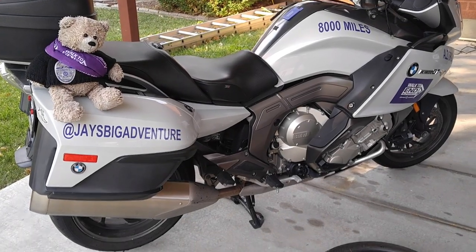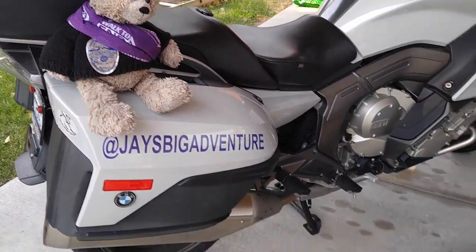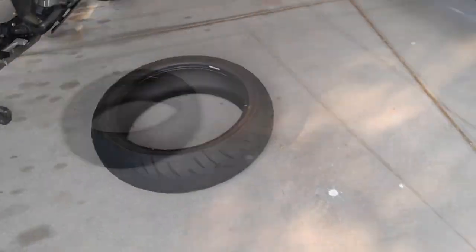Hello everyone, Jeff and Jay here with Jay's Big Adventure. Today we are going to attempt to change our own rear tire. I got these used for a song, so I thought I would try to change them myself.